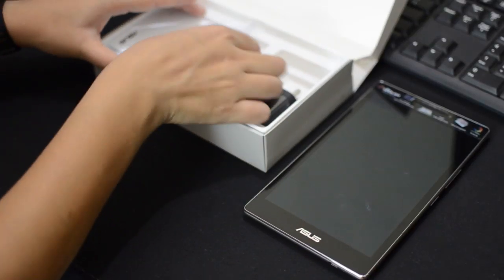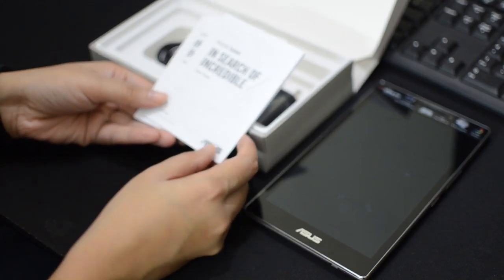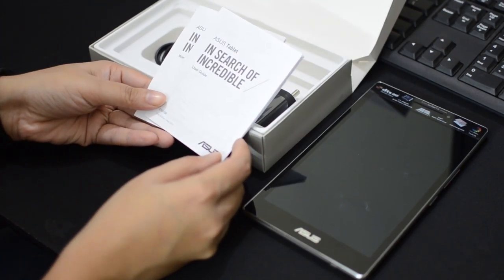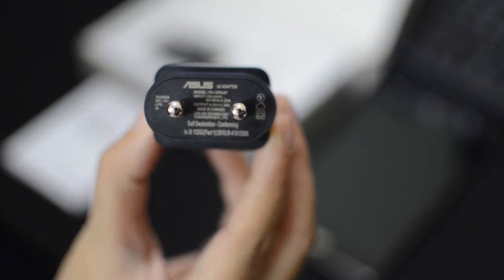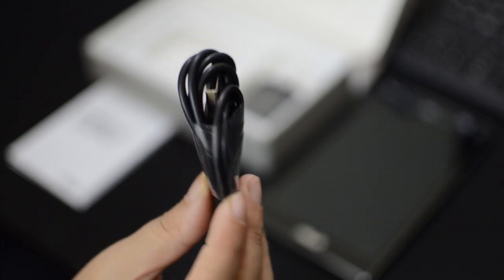Looking at the other accessories, there's a literature package consisting of a user guide and warranty card. You also get a 1.35A charger with a micro USB cable. Unfortunately, you don't get earphones in the package.